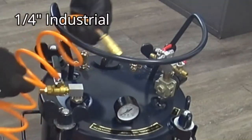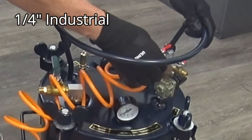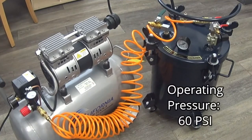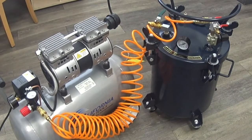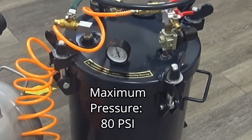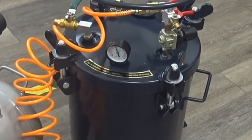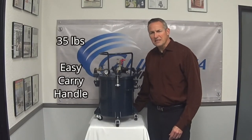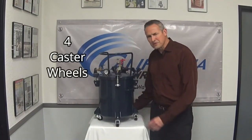The air hose input connector is a quarter inch industrial male. The 365C has an operating pressure of 60 psi and a maximum pressure of 80 psi. The unit is only 35 pounds, includes an easy to carry handle, and comes with four caster wheels.